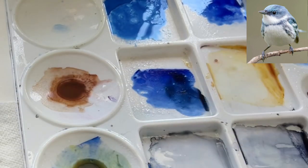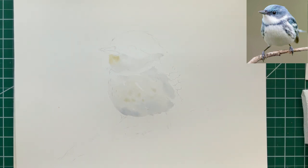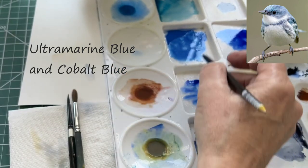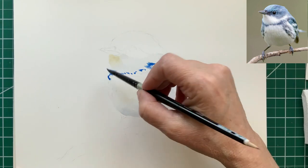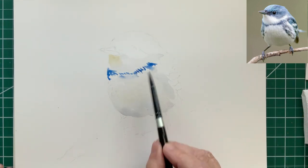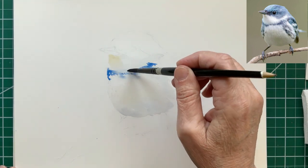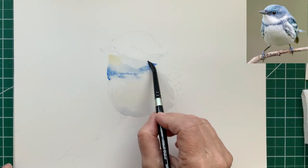Then we're going to add a touch of quin gold — not too much — under the beak area and at the top of the breast. Then with a mixture of ultramarine blue and cobalt blue, we're going to begin to add in with light tiny brush strokes. We're going to add in that little blue collar in the throat area. You can let it bleed a little bit into the white by allowing the blue pigment to touch the white area.